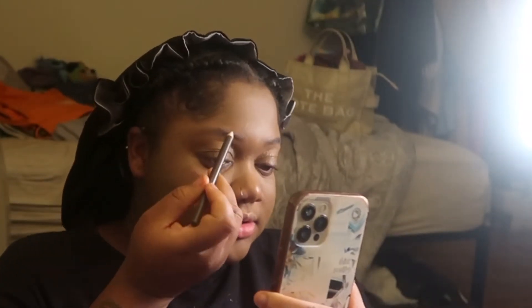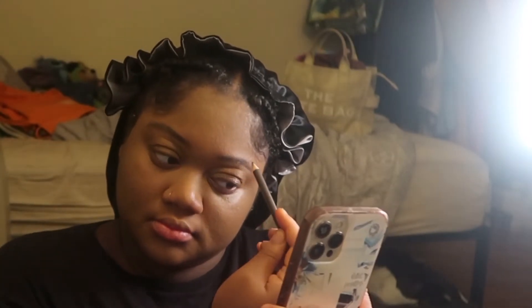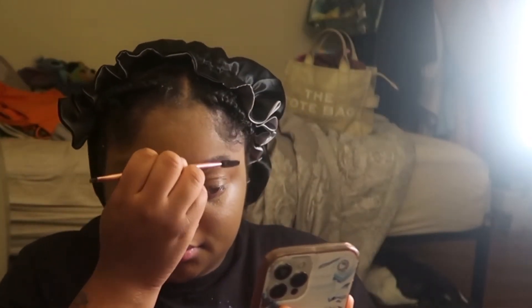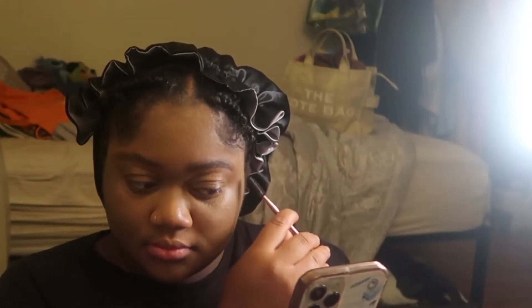Now what I'm going to do is use the brow pencil and just shape it up a little bit. One eyebrow goes one way and the other goes another — that's what I've been told. Let me just get the spoolie. I just got my nails done and my hair too. Those eyebrows are okay. Baby, it's my first time. I think I did a good job of applying.